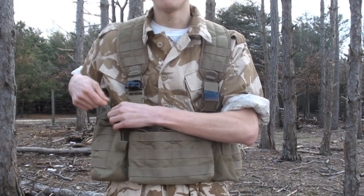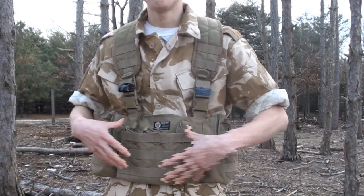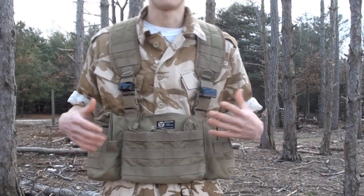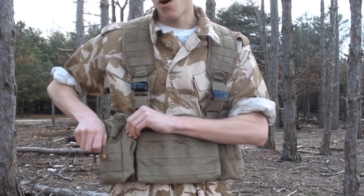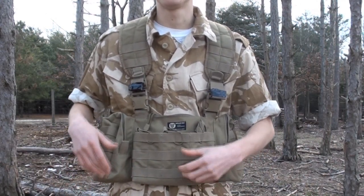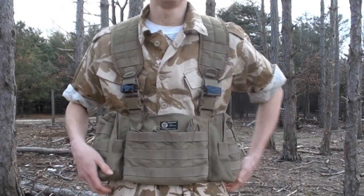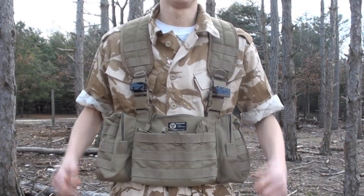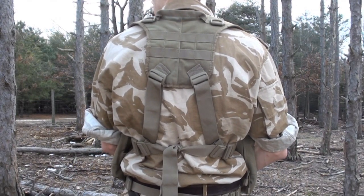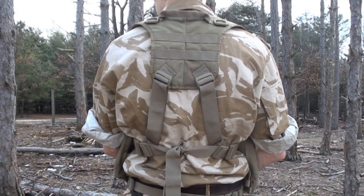They're basically utility pouches, but they are capable of holding two M4 magazines each, for a total of 10 magazines if you wanted to use everything to carry mags as opposed to extra accessories. The utility pouches are also marked with MOLLE — this is probably where you'd want to attach accessory pouches rather than having them hang down on your mag pouches. There's also a little bit of MOLLE on the back of the chest rig, so if you wanted to attach a smaller pouch or a shotgun scabbard, you have the option.